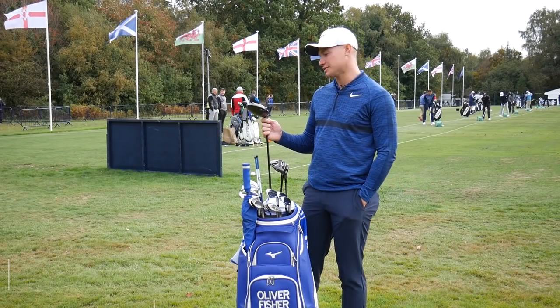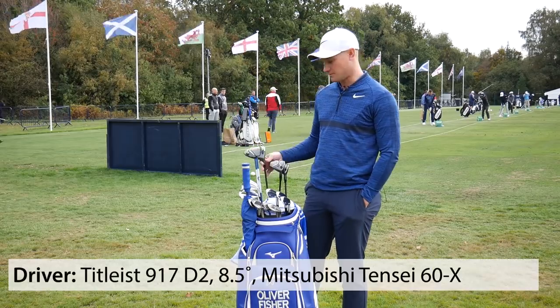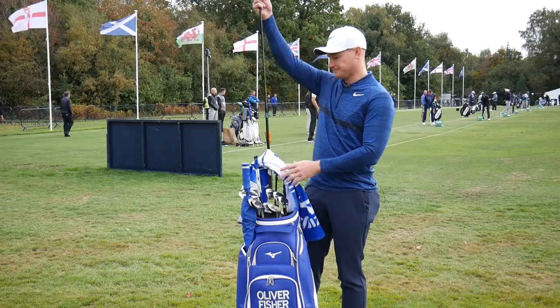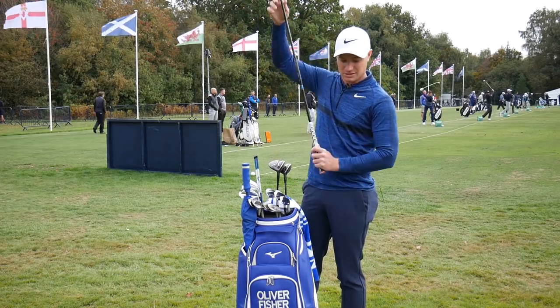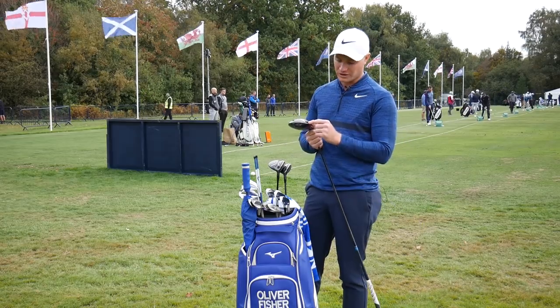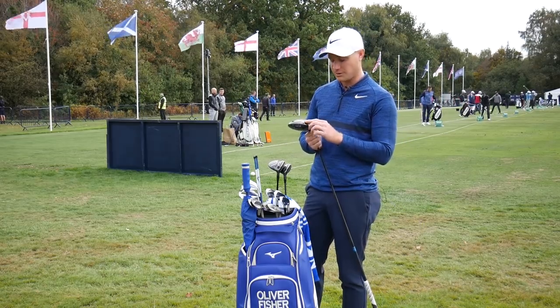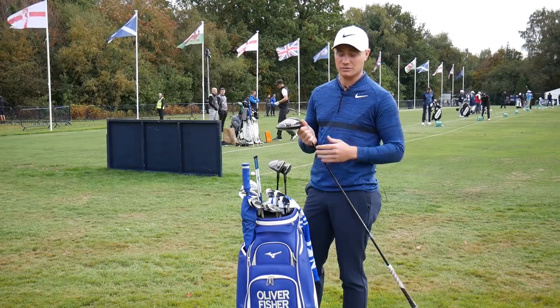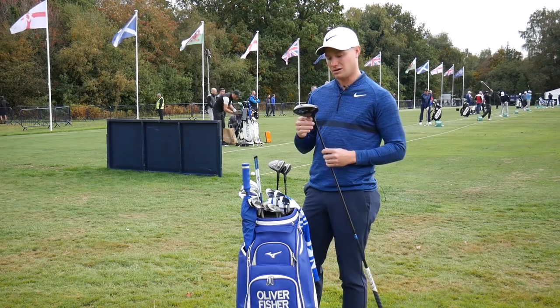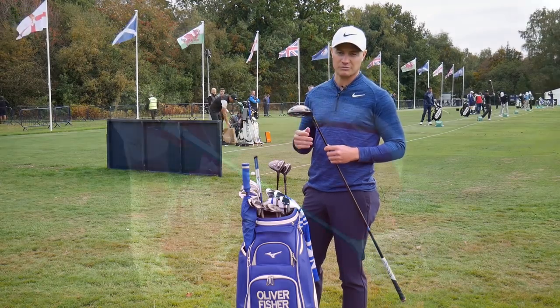For my driver I use a Titleist 917 D2. It's not their latest model but I've used this since the Belgian Knockout, which was just before Wentworth this year. I've got a 14 gram weight because I tend to strike a little bit out of the heel — it gives a little bit more mass behind that point of the strike, so my miss-hits go a little bit further and straighter. It's set up at 8.5 degrees in the one position with a 60 gram Tensei shaft.